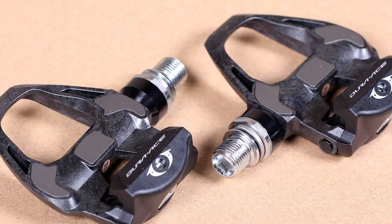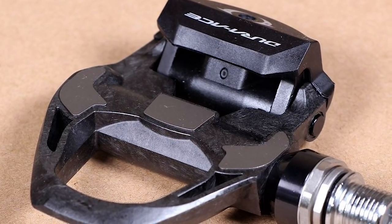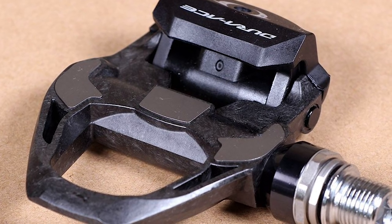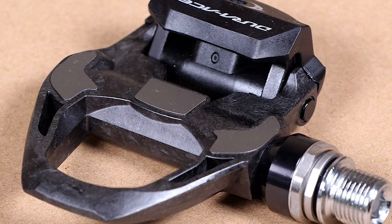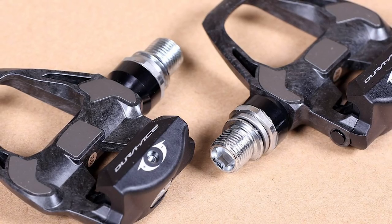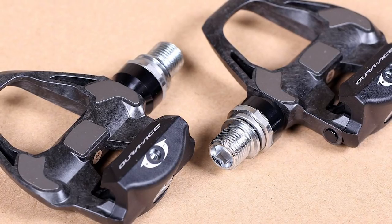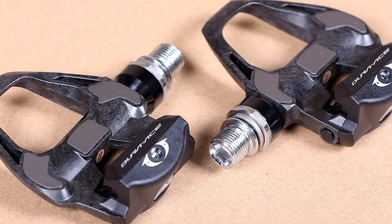The Dura-Ace pedals still offer wide-ranging tension adjustment via a hex bolt, which is something you don't get with Look Keo Blades, for example. A pair of Shimano's blue-tipped SPD-SL cleats are included in the box, offering a middling amount of float, but yellow and red options are available too. We found the Dura-Ace R9100 pedals to be solid and reliable, with every indication they'll prove durable. Add in a three-year warranty rather than the standard two and they're a really good choice.